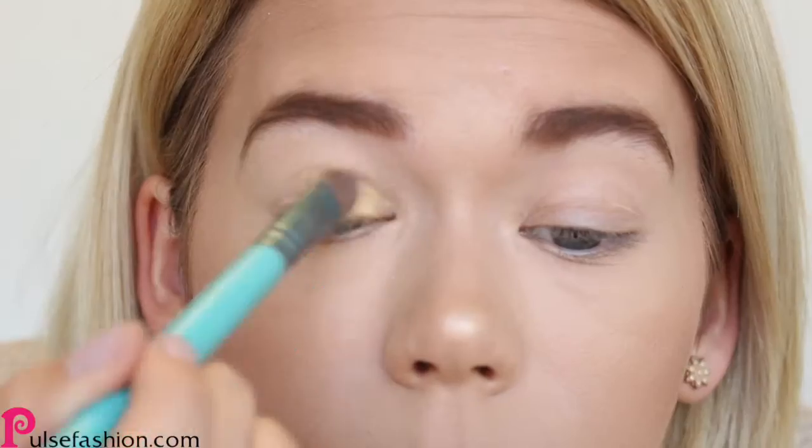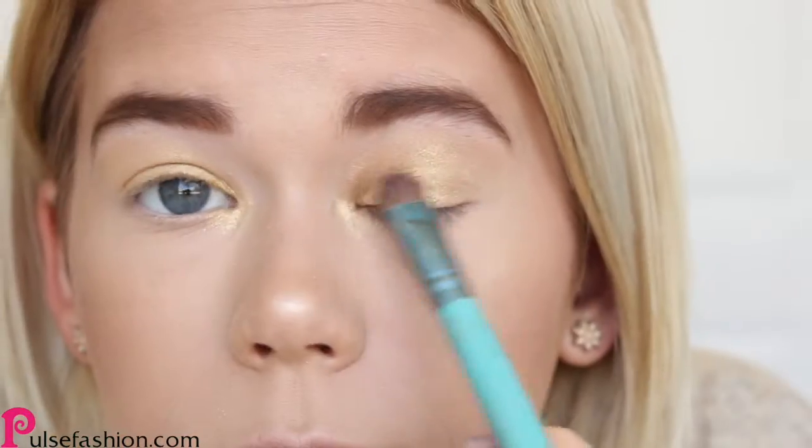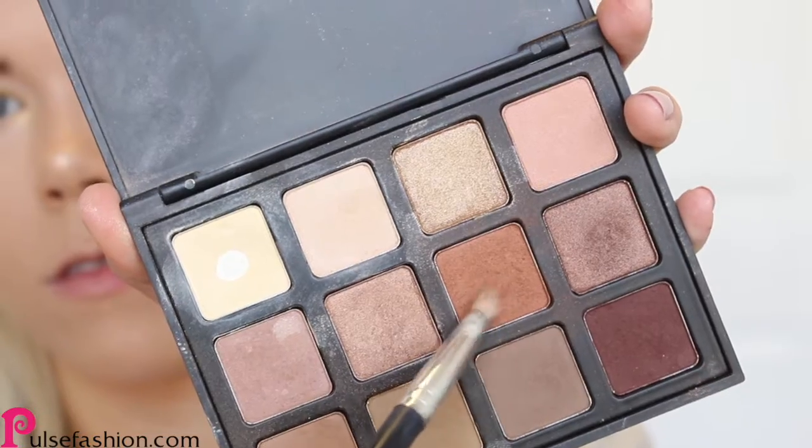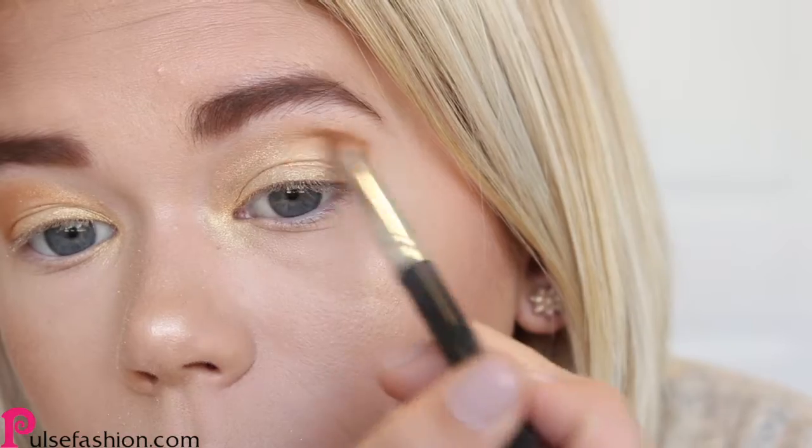For eyeshadow, I'm using this beautiful golden color and applying it all over my lid. Then I'm going to take this rusty brown color and blend it into my crease.